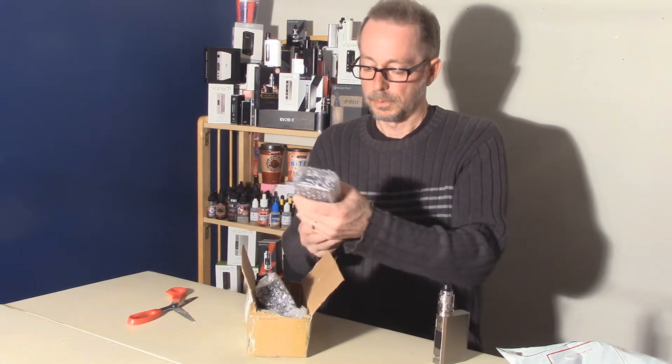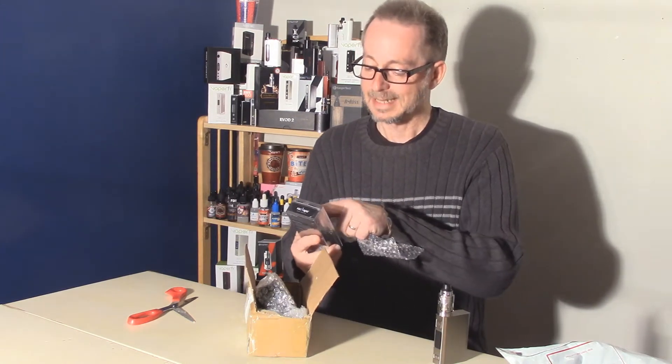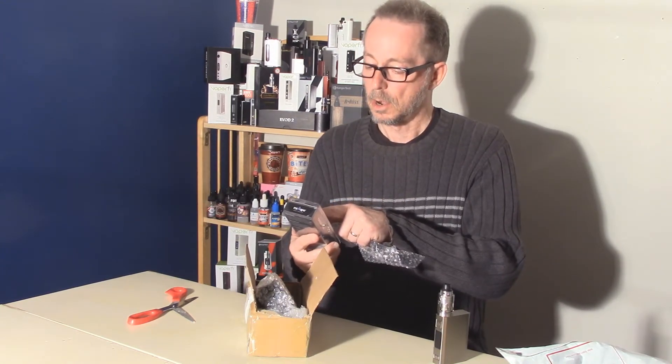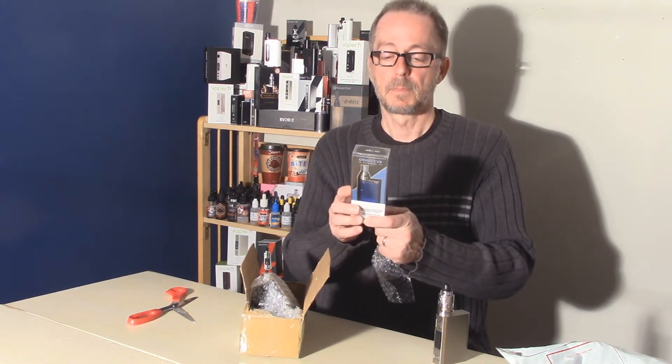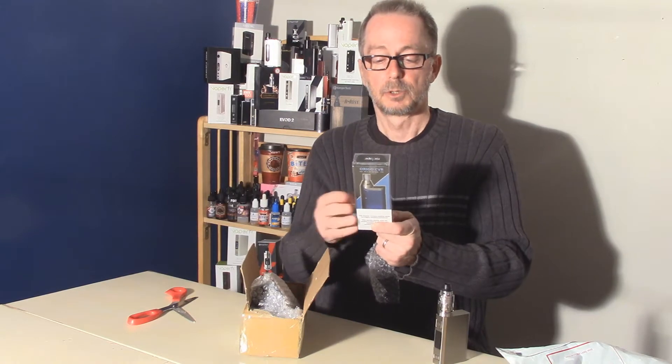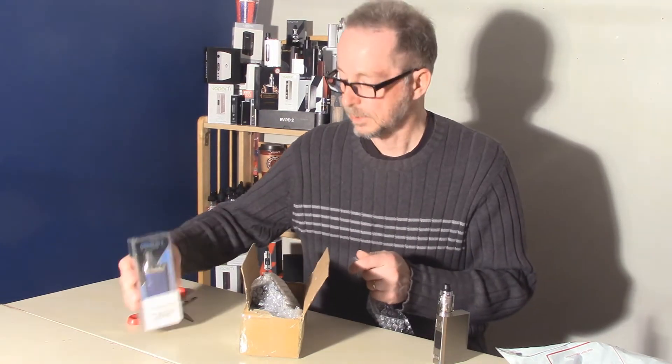These are two of the brand new products from Rock Vape. The Orgo CVB All-in-One Mini Mod — it's a complete vaping box kit. It includes the Orgo CVB Mod, two coils, a USB cable, and a user manual. And that one is in blue.